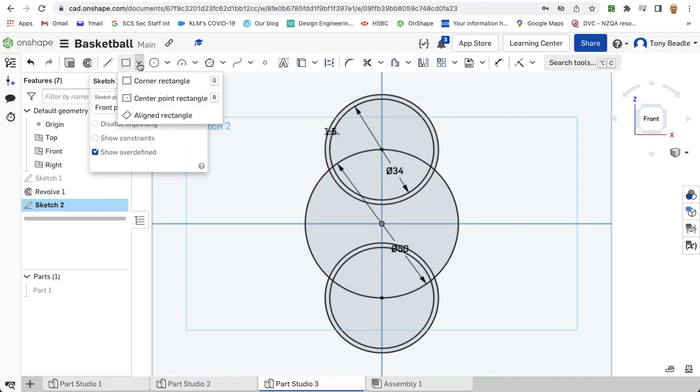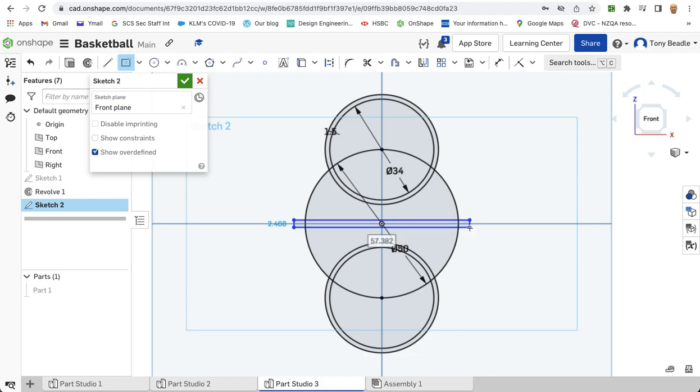Now take your centre point rectangle — remember it's on the rectangle dropdown. We're going to start this from the centre and drag out so it's beyond the width of the original circle. The width of this we're going to set to 1.5mm. Then we're going to repeat that operation, dragging up this time, again beyond the width of the circle, with a width of 1.5mm. So we've got the cross going through the centre.